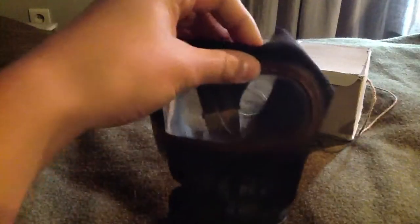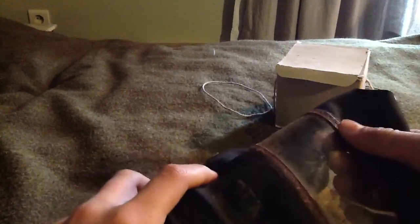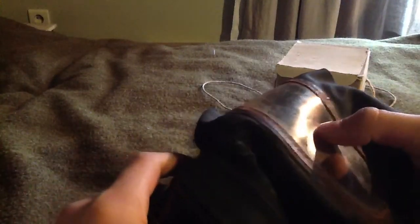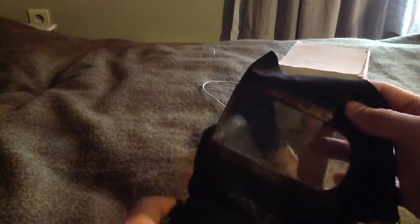Then on to the mask — this is my mask. I got it for five euros at the military show. The lens cracked but I just wanted one so I bought it with the crack.